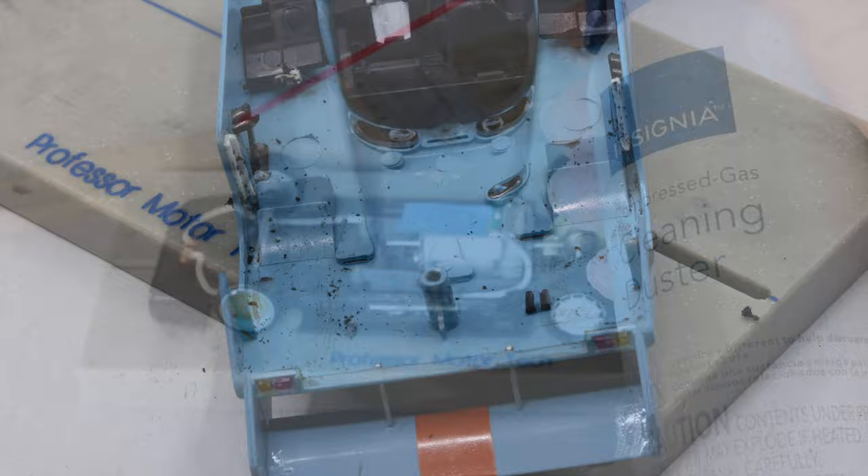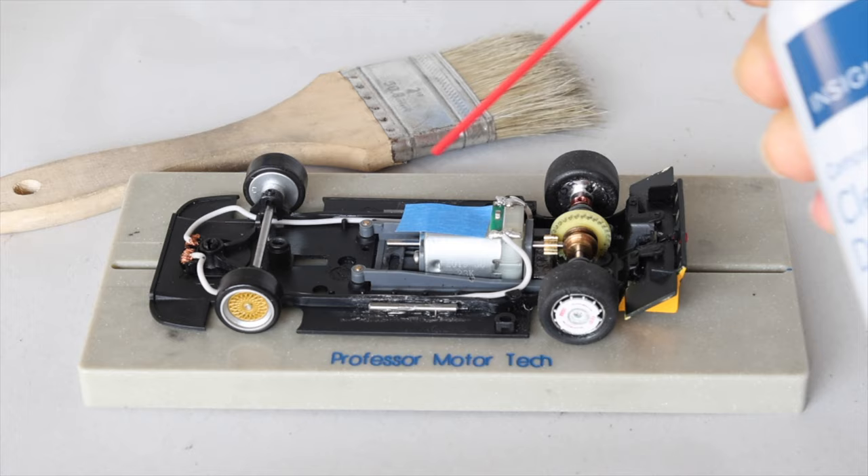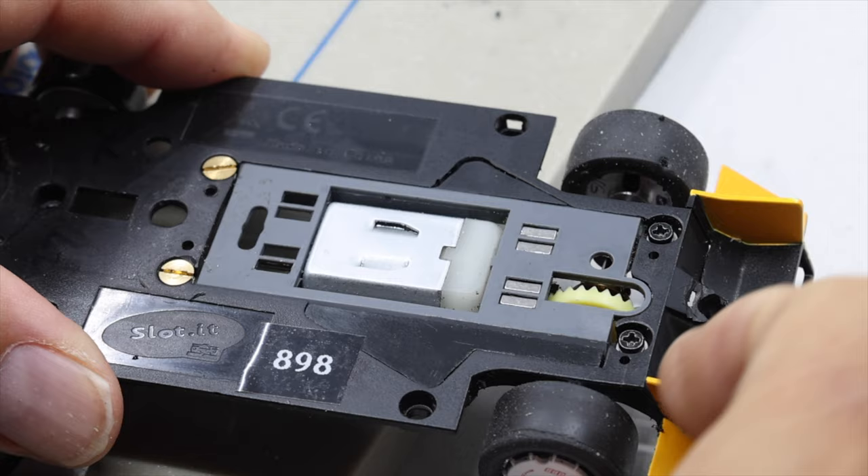Now let's go through the chassis. Race cars get dirty, so clean the chassis to remove any rubber or grime that has accumulated. Now remove the tape used to control the motor pod movement and make sure that the motor pod is still free and not binding.